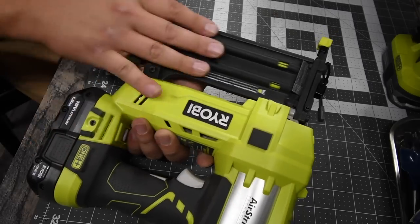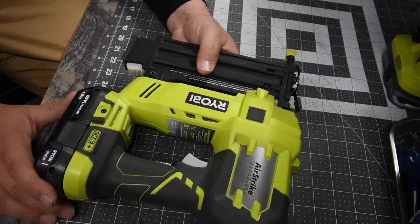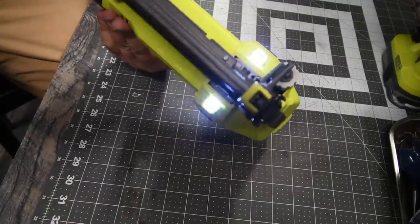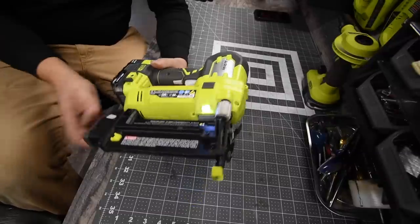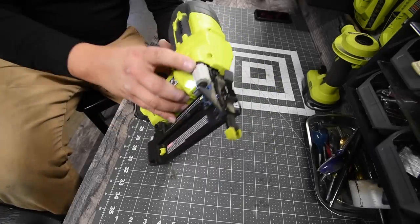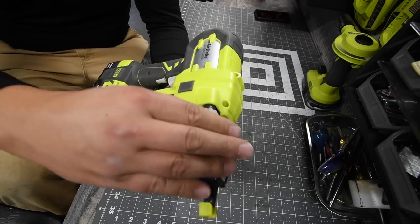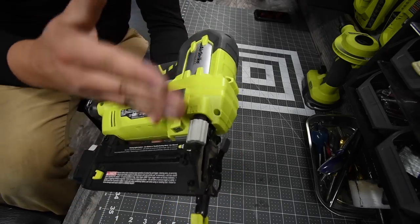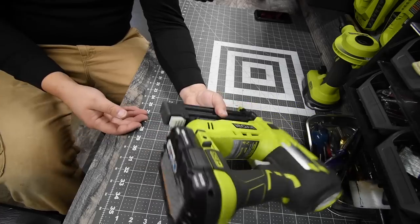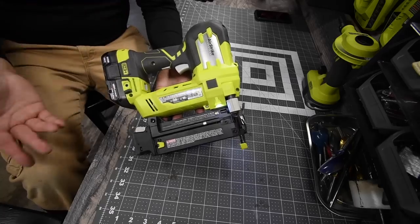Just like that, then you're good to go. With this you are able to do 1,700 brads on one charge — I'm assuming that's with a 4 amp hour battery. It does have two LED beams on the front and its own LED button right underneath the trigger. It does have a tool-less nail depth — you just turn that; turn it down for it to go in more, turn it up for it to not go in as far. You also have a pressure dial on the back. It's 100% tool-less and cordless in every way, which is awesome. This really is an awesome brad nailer.